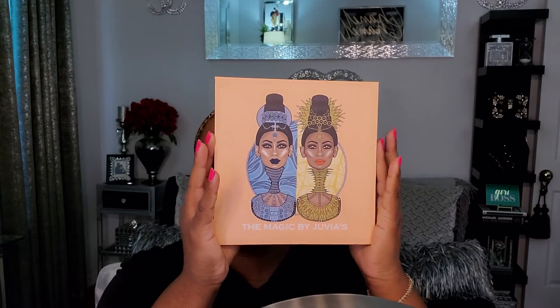Hey you guys, welcome back to my channel. Today I'm going to be doing a makeup tutorial. I'm going to be using my Juvia's Place Magic Palette.